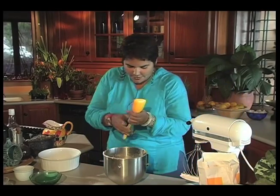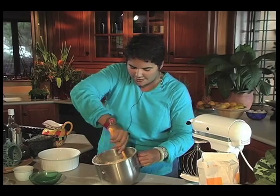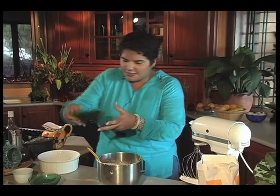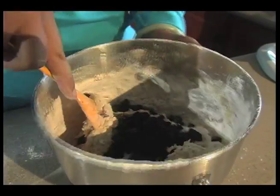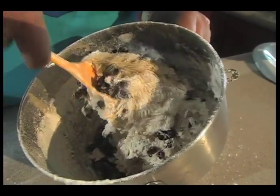And with a spoon, I'm just going to combine the flour and add two-thirds of a cup of currants. Make sure you get it well and truly mixed up.